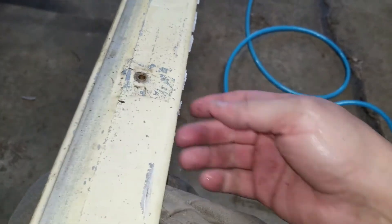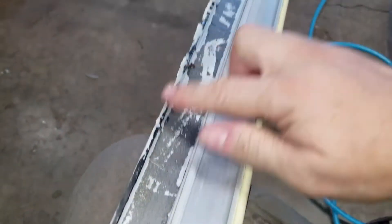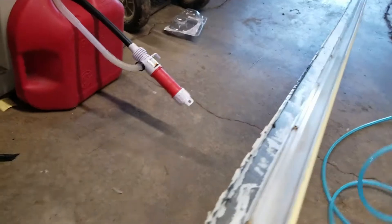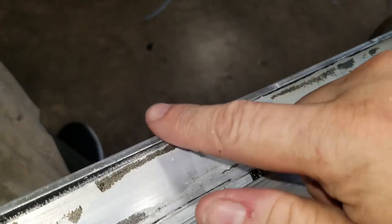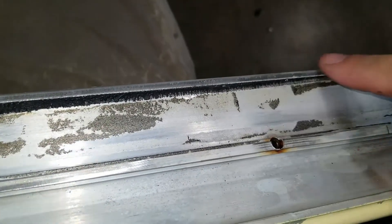What I'm doing now is cleaning up this edge here with a die grinder with 3M sandpaper. I'm cleaning up the edge so when I put the new sealant, it has a clean edge to go onto when I apply it to the top.